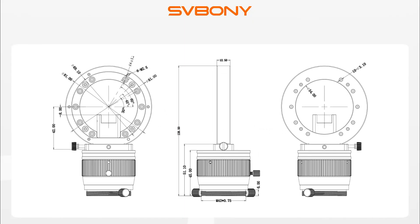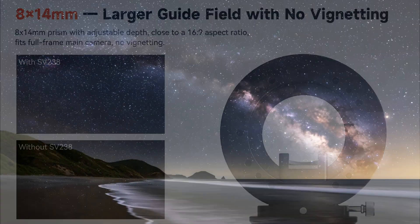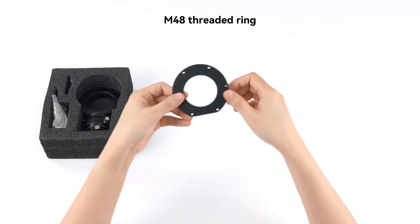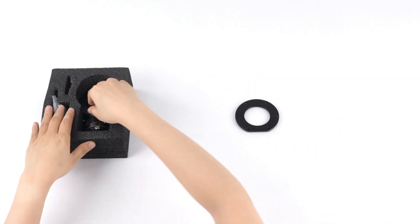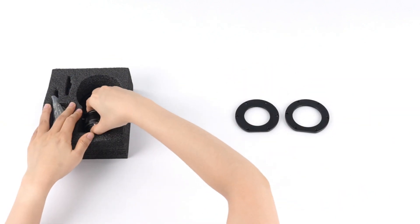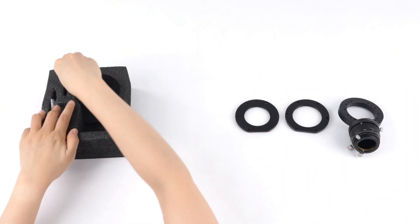It's compact but powerful, designed to help you track stars more precisely and capture clearer, more stable deep sky photos. Let's take a look at what's inside the box. You'll find the guider itself, plus adapters for M54, M48, and M42, along with all the accessories you need.